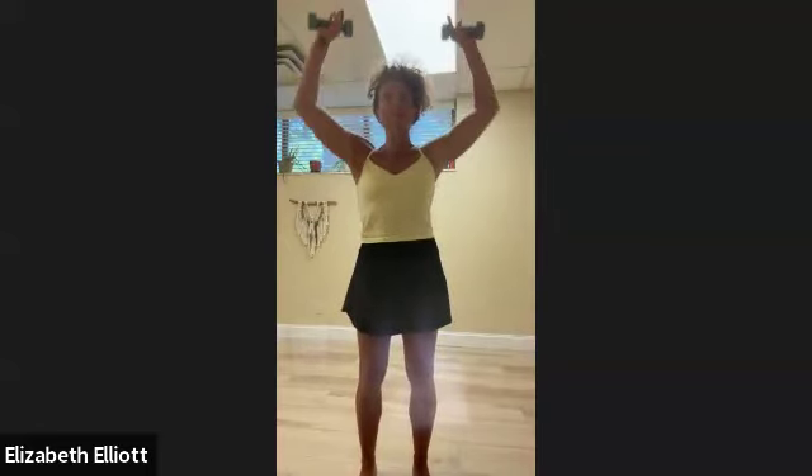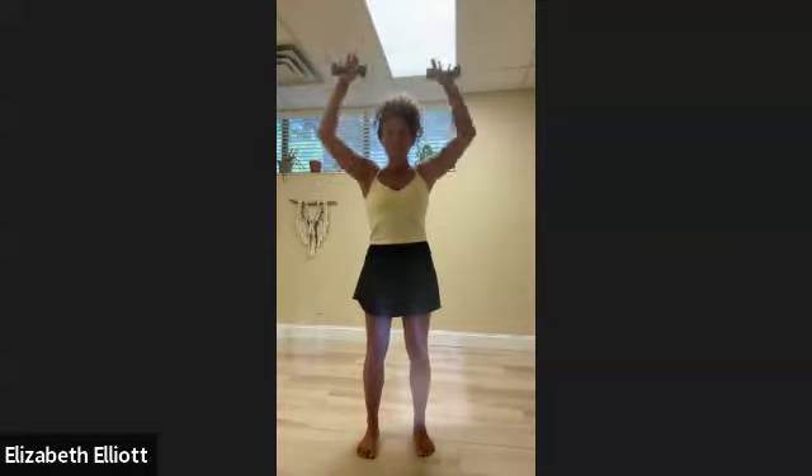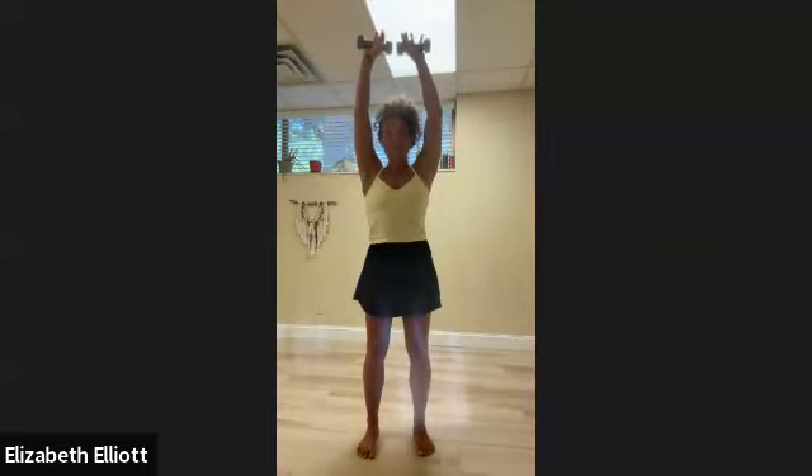Now we're going to do two more exercises. Palms are here, nice comfortable wide stance that feels secure. Inhale, then press up — imagine you're putting a cake pan on the highest shelf in your kitchen. Continue through reps three, four, five, six, seven, and eight. Remember, you're doing about two to three sets of ten to fifteen, or you can start with just eight.